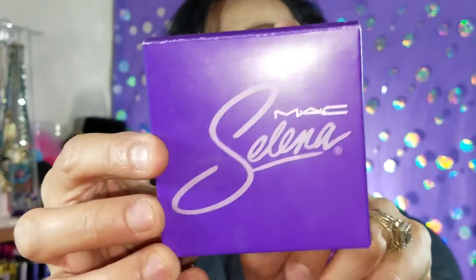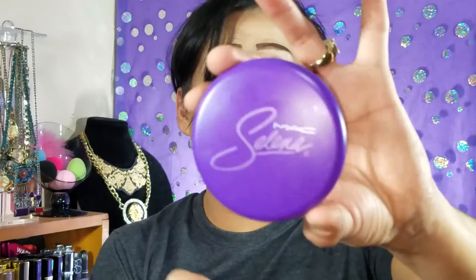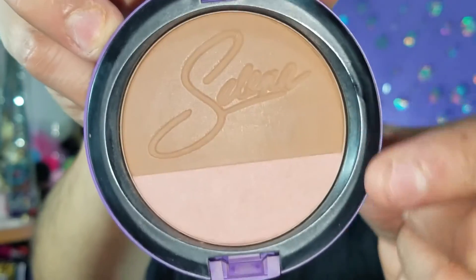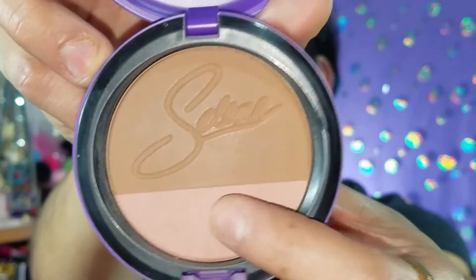I ordered a backup of one of these because I kind of want to do a giveaway. I'm thinking of ordering another one of the compact bronzers to put in the giveaway as well. This one is still online, available for $29.99. I freaking love this compact — check it out, it has her name engraved inside. It has a very very light blush. I checked on MAC.com before doing this video and it is all sold out except for the compact bronzer.